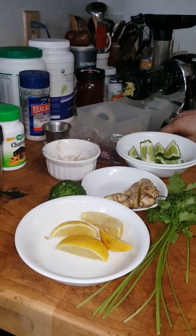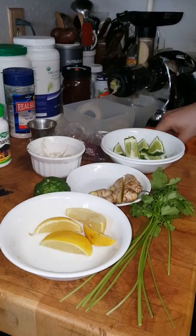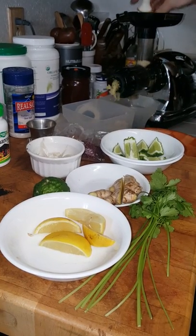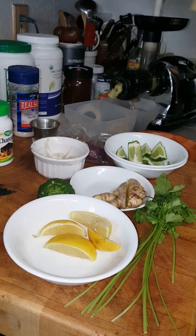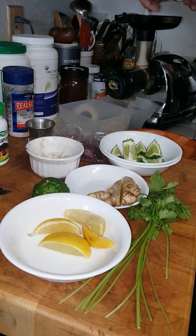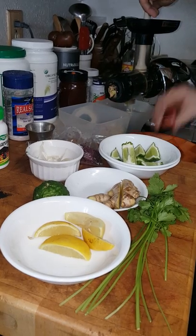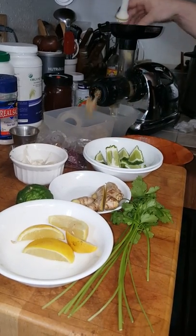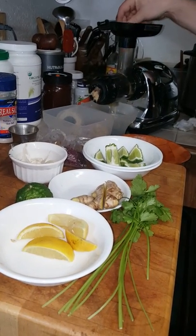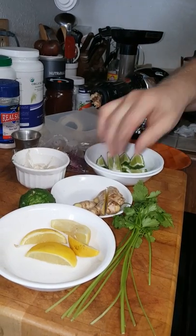I'm going to go ahead and juice the apples here — I just cut them thin so they'll go into the juicer. Of course, using only organic apples, since conventional apples have about 28 pesticides on them, so you don't want to mess around with those.